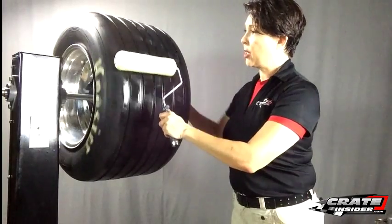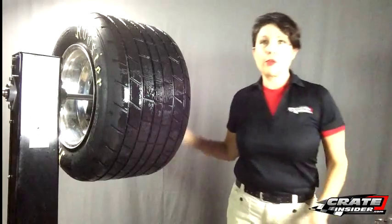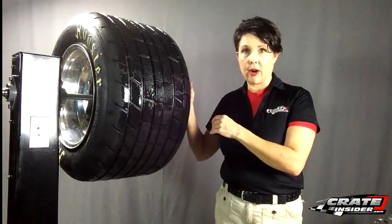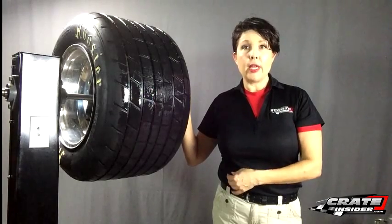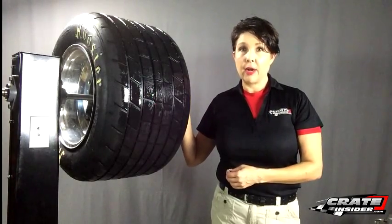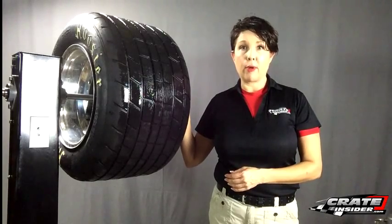And that's it. You actually don't want to over-apply this. You want to let it dry for about two to three minutes and then go ahead and take some shrink wrap and shrink wrap your tire. If you can do this earlier in the week it'll actually let it seep into the pores and it'll work a little bit better.